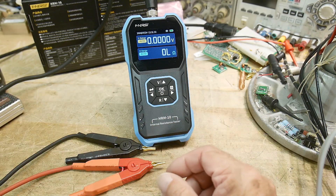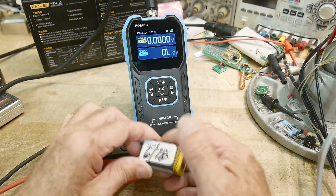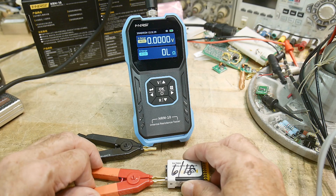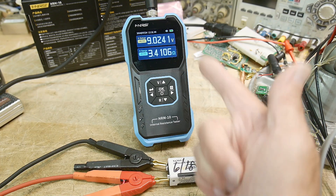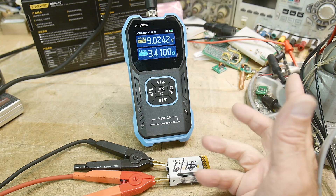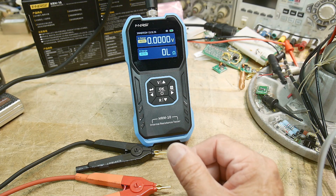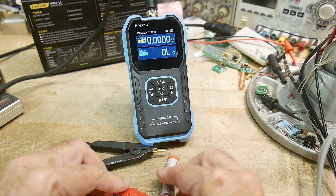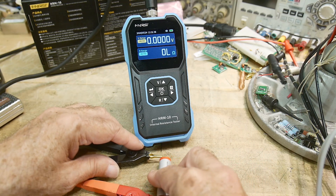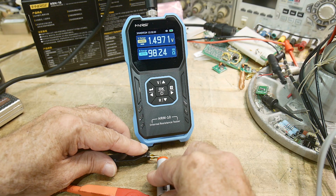These are actually out of a smoke detector, but these are lithium. Let's see if lithium measures any different. It measures 3.4 ohms, 9 volts. I'm not a battery expert. Let's measure a double-A — just for calibration. Here's a double-A. We've got one and a half volts and about 100 milliohms.